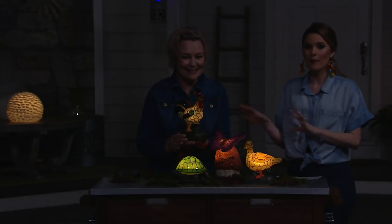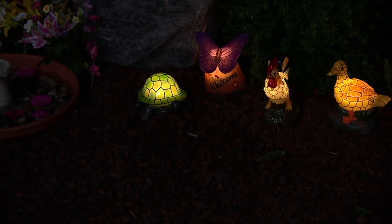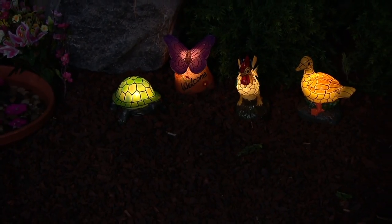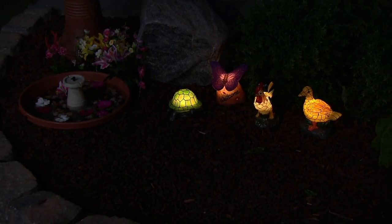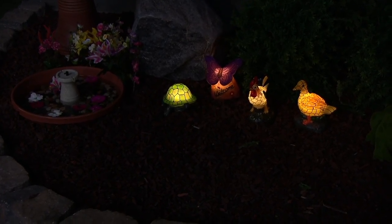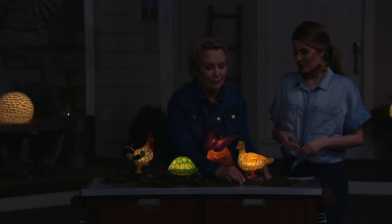They're all so cute, and you can get more than one. Maybe you get a turtle and a rooster, which are the most limited, or maybe you want to mix and match. We have a bench by our front door — this would be great to put by the bench as a little accent piece. And it is so welcoming when you have that welcome sign. That glow can be added as an accent anywhere in the garden or inside your house. It's an awesome nightlight in a child's bedroom or in the bathroom — that extra bit of glow is going to look really beautiful.